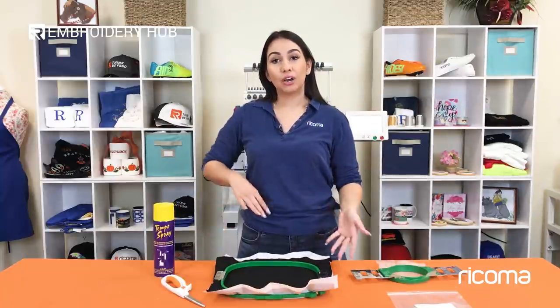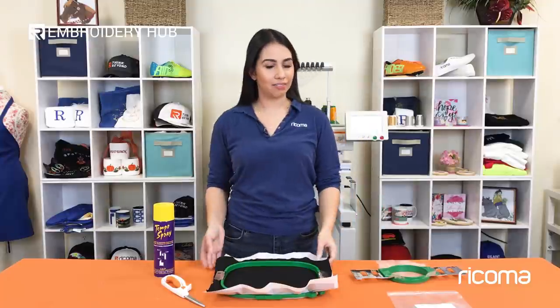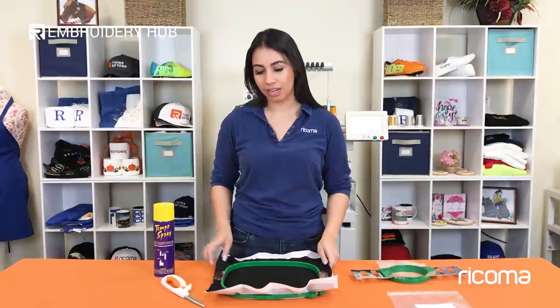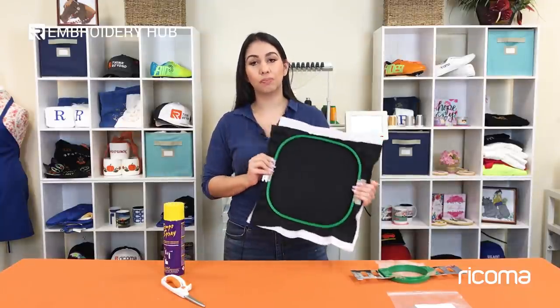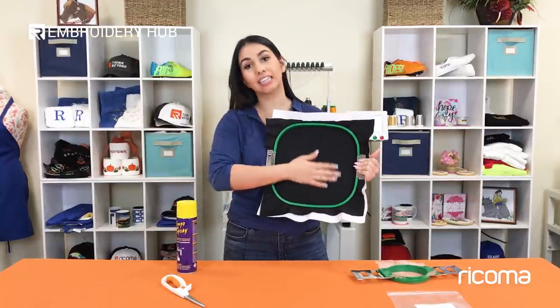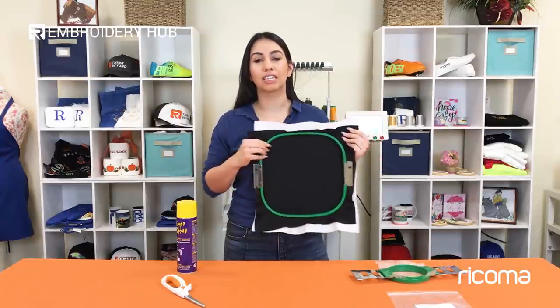To create patches you can either use felt or twill. Felt is more of the economical choice but it also has its advantages — it is very easy to work with and the edges don't fray so it comes out nice and clean. We use one piece of felt and one piece of cutaway backing and we use our adhesive spray to make sure it's flat and that our felt, since it is a stretchy fabric, isn't stretching out too much.